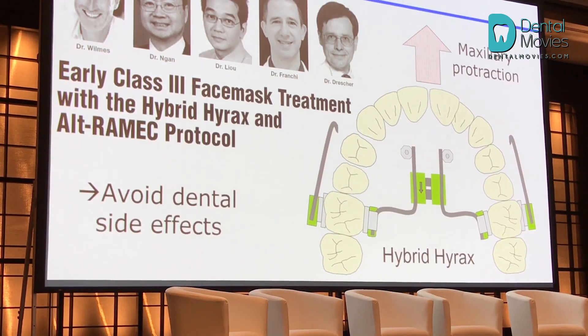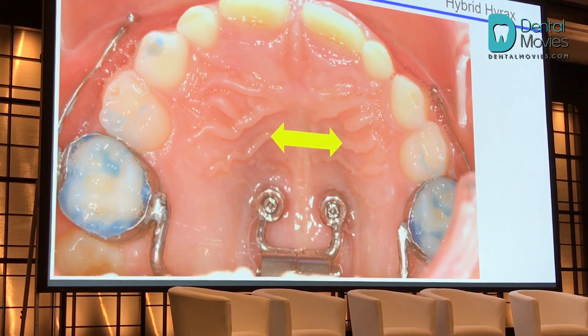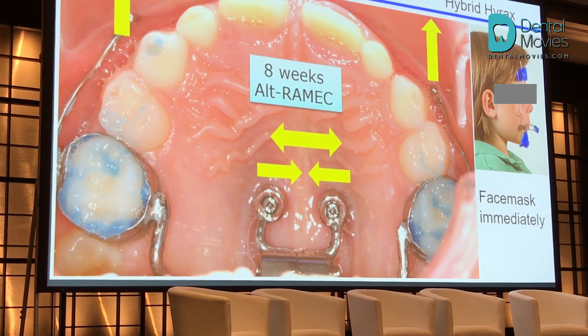We always like to apply the ULTRAMIC protocol. Like in this young case, we open the suture by expansion. The following week, we close and we do the immediate protraction. Then the following week, we constrict the maxilla. We turn the screw in this direction to expand, and the following week we close the screw. We repeat that five to seven times in order to keep the sutures working.